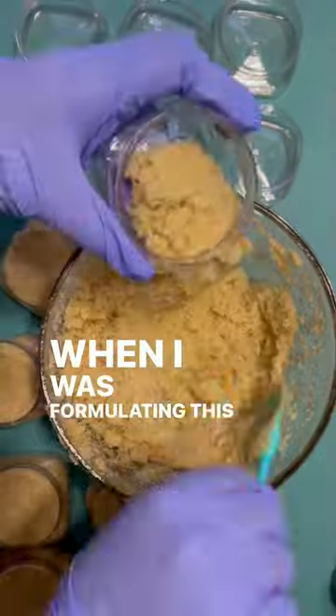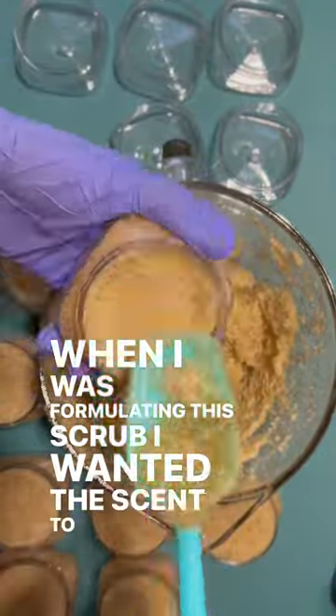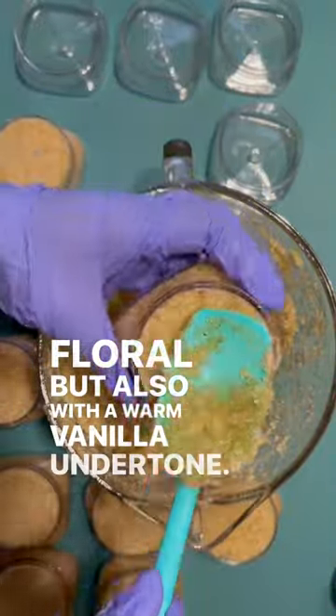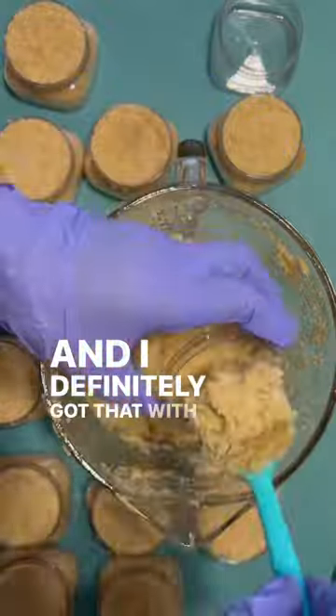When I was formulating this scrub I wanted the scent to be floral but also with a warm vanilla undertone, and I definitely got that with this scrub.